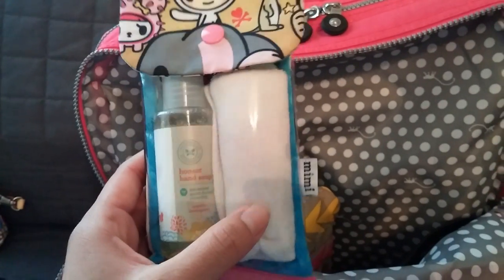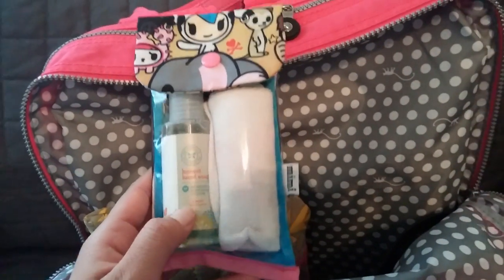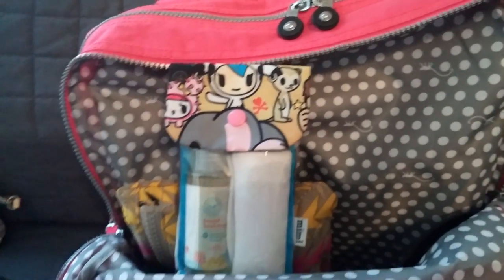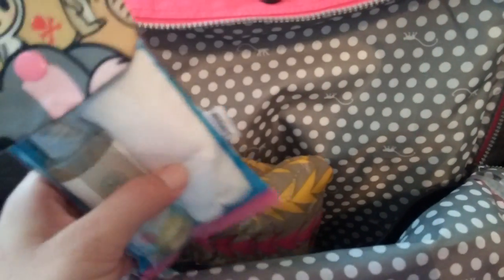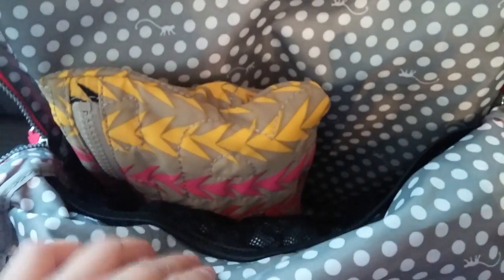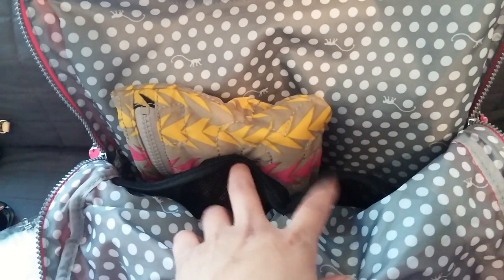In here I just have some Honest hand soap and a little hand towel. The reason I have this is in case we go to the restroom and there's no soap — I always have my soap with me. Sometimes my kids don't use the dryer, especially my nine-year-old — he doesn't like the sound of the hand dryer — so I'll give him this to dry his hands with.